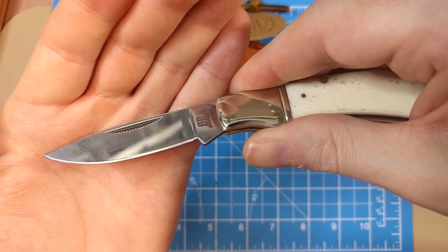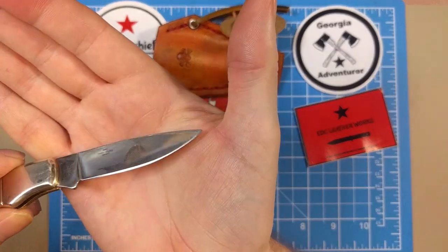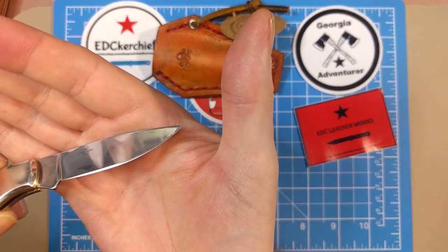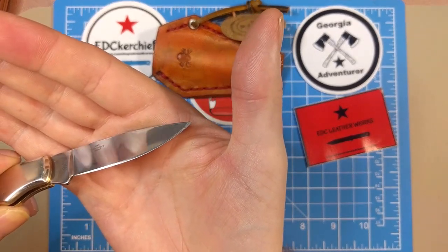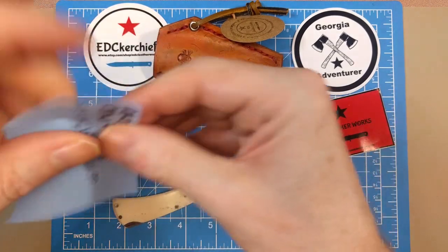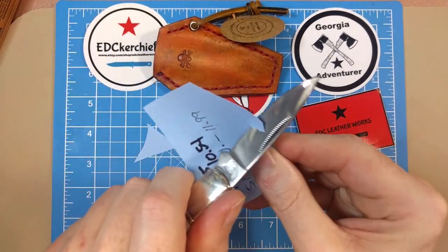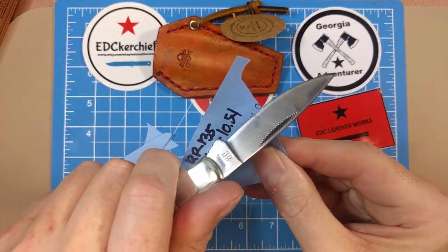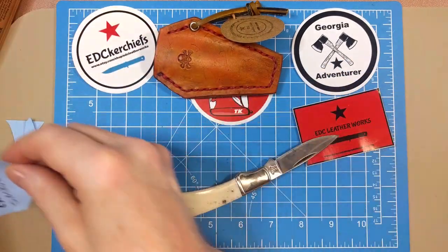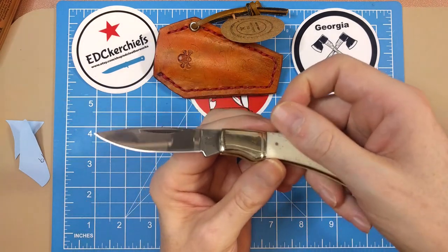Flipping it over, it's pretty consistent on this side — they didn't flub up the tip quite as bad on this side, so that looks good. I'm betting this will cut pretty well. And indeed it cuts right through with no problem whatsoever — a good edge straight out of the box.